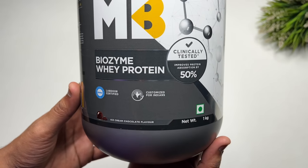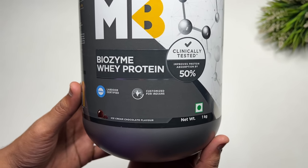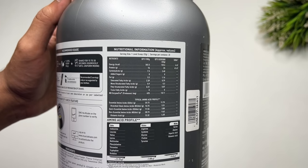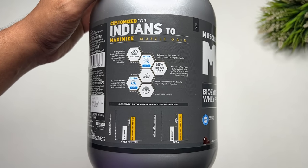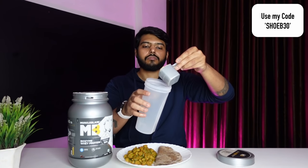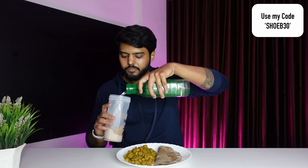For the whey protein, I am using Muscle Blaze Biozyme Whey Protein in chocolate flavor. Muscle Blaze has also launched a new Kesar Thandai flavor which gives an amazing taste with chilled milk or water — great for this weather. If you want to try it, I'll give you a link in the description. You can use my code for an additional discount.